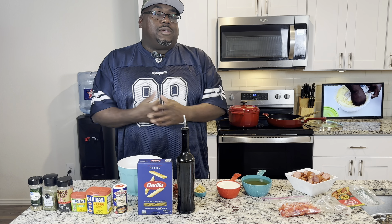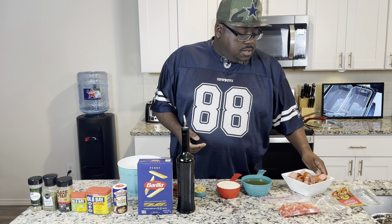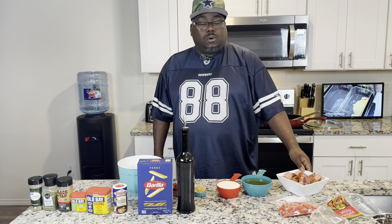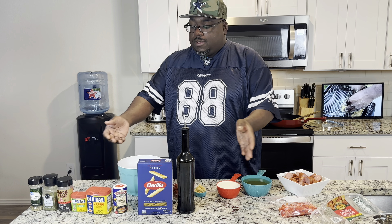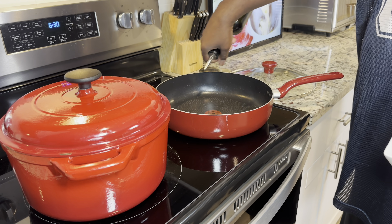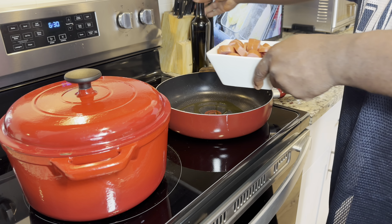Welcome back everybody. We're going to get started today on our Cajun Shrimp and Sausage Pasta. I already sliced up some smoked sausage here. I'm going to go ahead and get it brown. Got everything else, all our ingredients lined up. Let's go ahead and get started. Put down some olive oil and we're just going on medium heat.